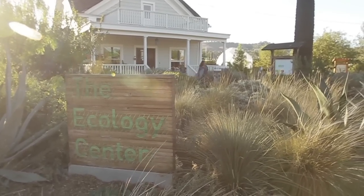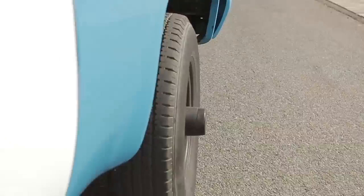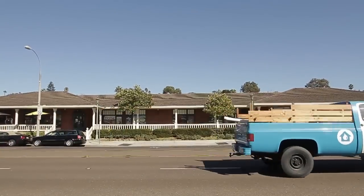Heading down to San Diego to install a rainwater catchment system with Rob. The most beautiful, abundant water comes from the sky, and we can save it with a catchment system.